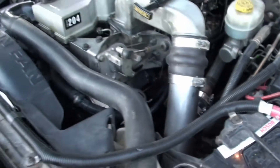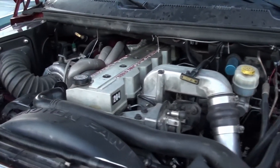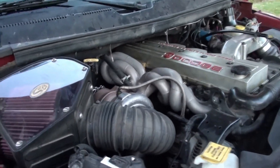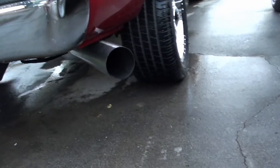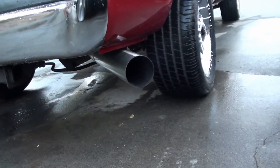So now we're going to start it up and see what it sounds like. It's got a 5-inch exhaust — so it goes from 4 inch to 5 inch.